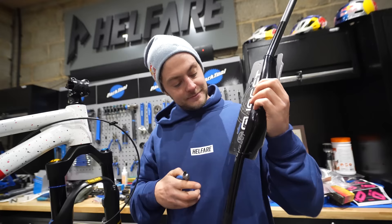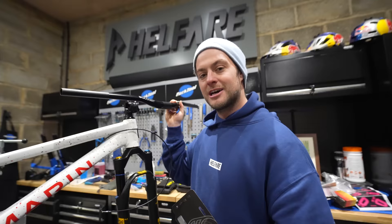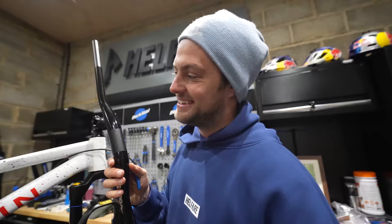Being a replica, we've got a Gusset cockpit — the Gusset S2 bar and S2 stem, 35mm clamp, super stiff. They come 800mm wide. I'll cut them down — should I cut them down if I don't know who's going to ride it? No one's going to run them 800mm wide. Just leave them.